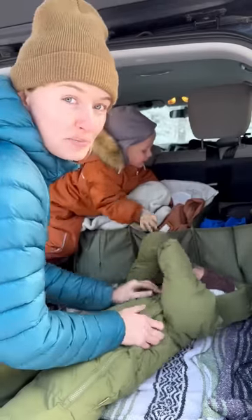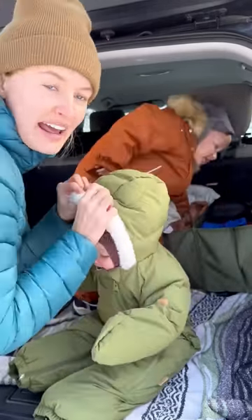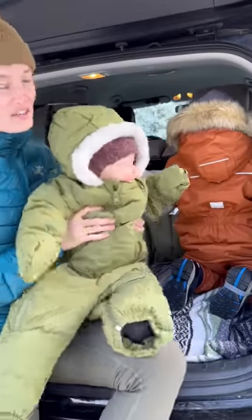I also love that it's waterproof. If I have to sit her in the snow for a minute she won't get wet, or if it snows on us it won't wet out. There you have it — she's all dressed for our winter hike.